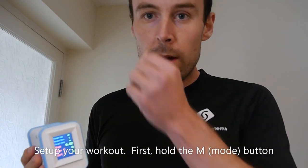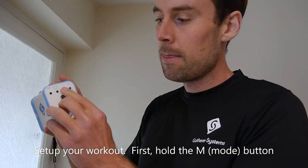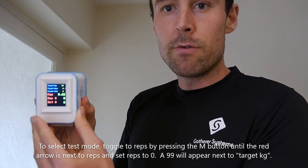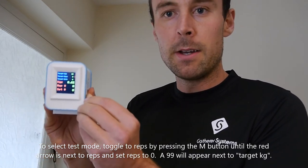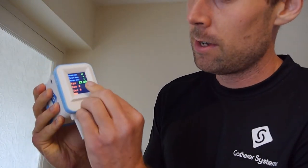The next step is to set up the workout you want to do, or if you want to do some testing. For testing, click on the mode button and hold it. You can now toggle between modes — put it onto test mode. To do a test, simply set the number of reps to zero and you'll see 99 next to the kilograms. I'll pull as hard as I can to demonstrate. It then shows you the number — I pulled with 23 kilograms of force. That's testing.